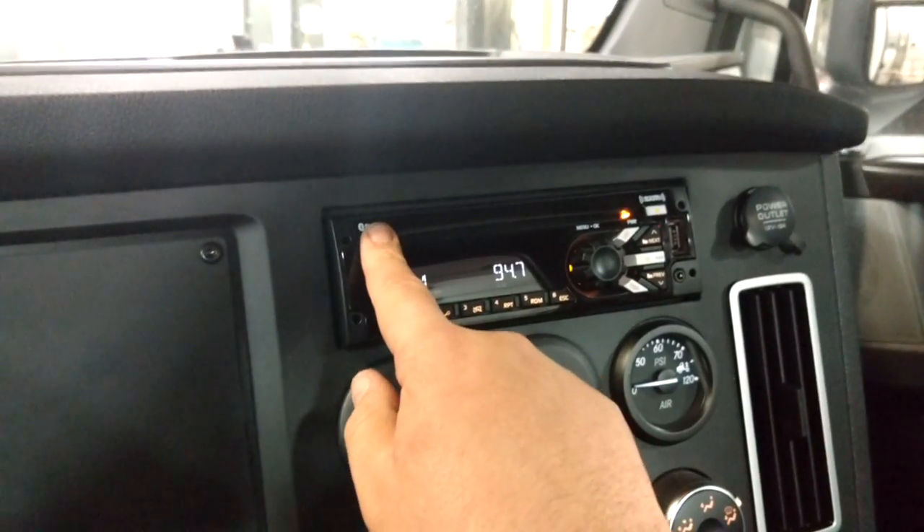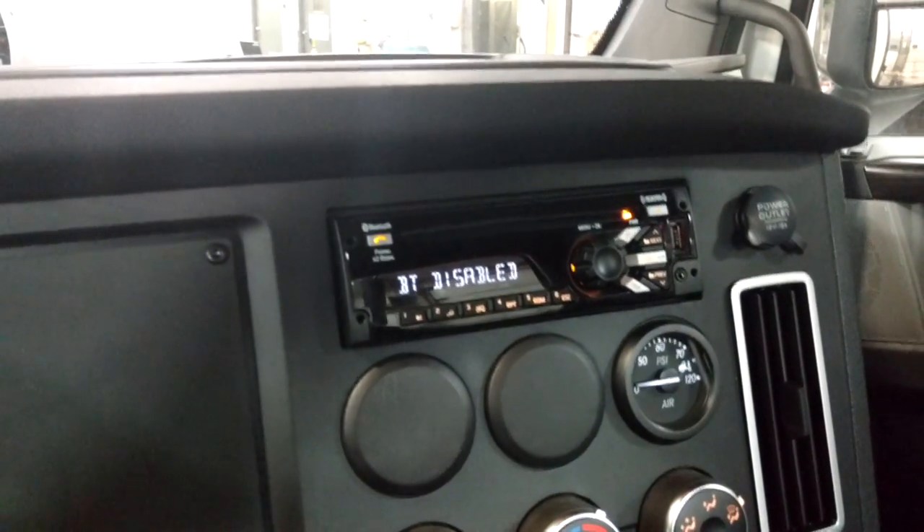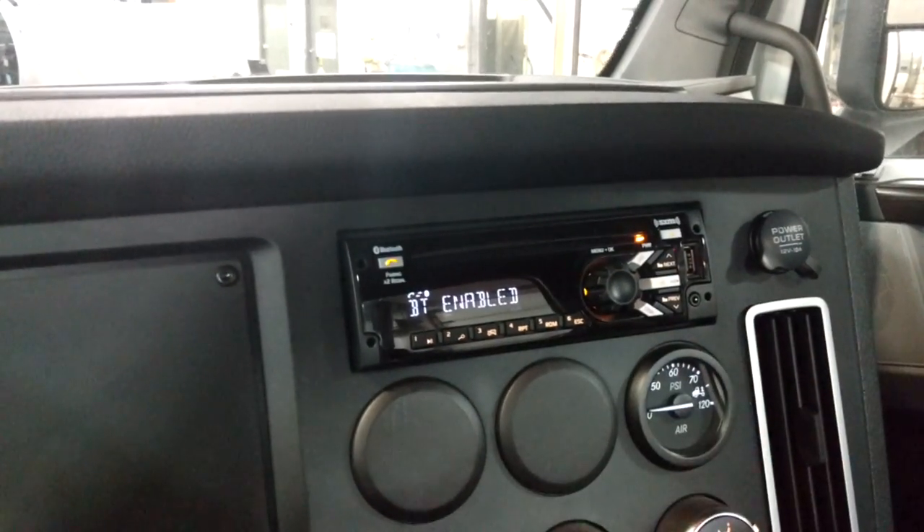If you hold down the Bluetooth button, it's going to pop up. Now, yours might say Bluetooth enabled, but this one says disabled. So if you press the center button, it will enable the Bluetooth.